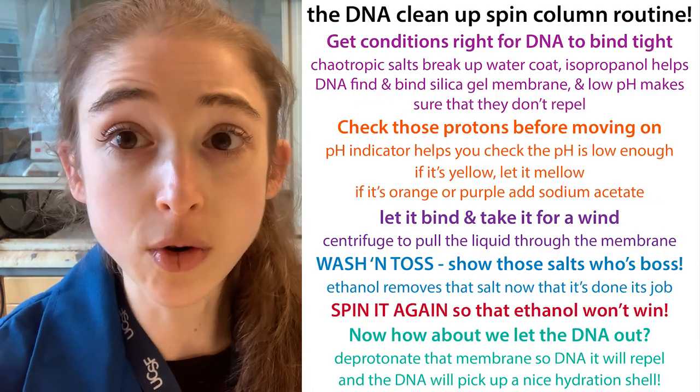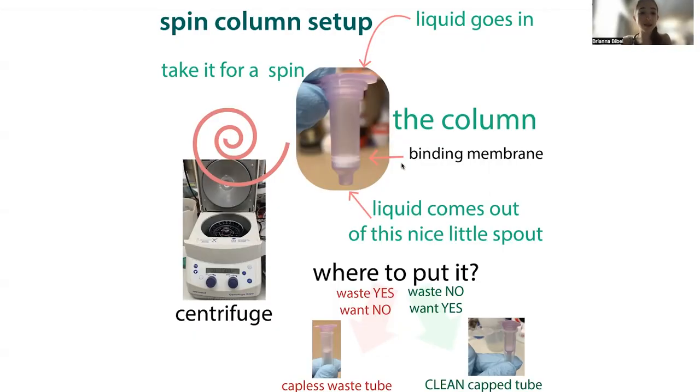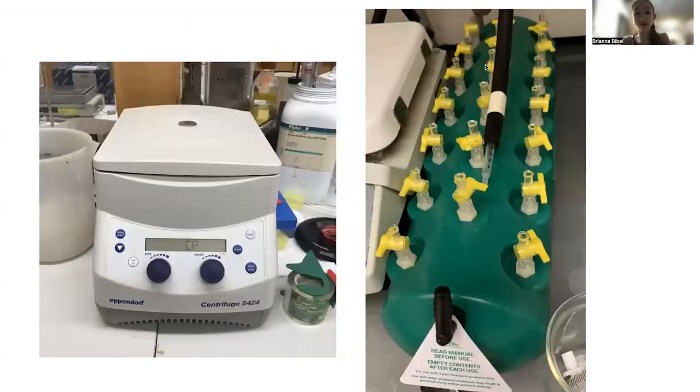Here is more on the biochemistry of how these actually work. This is typically done in a centrifuge to pull things through the column. It can also be done with a vacuum manifold if you have a lot of samples — instead of going into a tube, it plugs into the manifold, and you change the stopcocks to allow the vacuum to pull the liquid through.